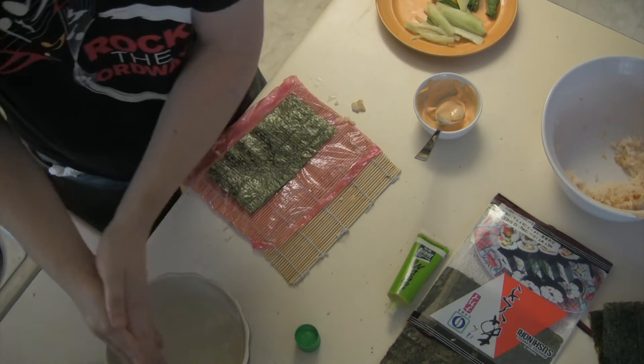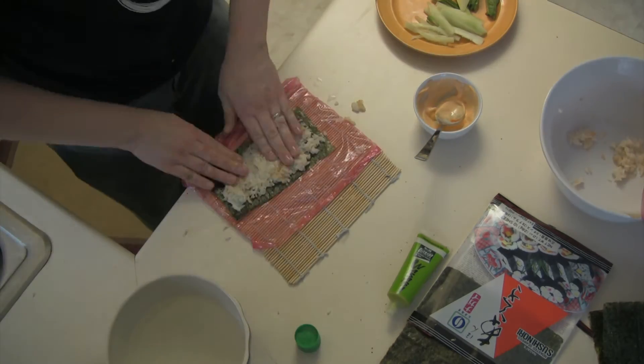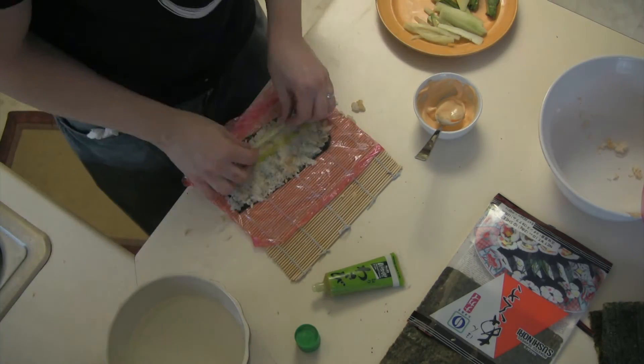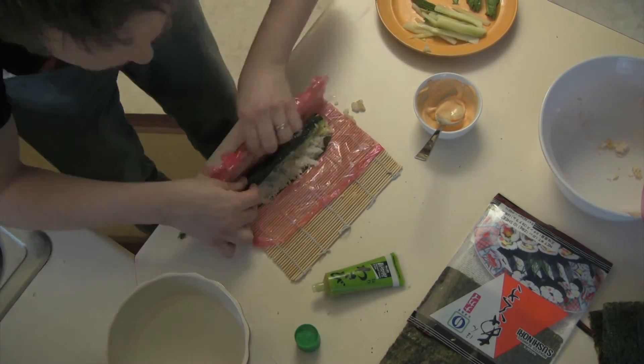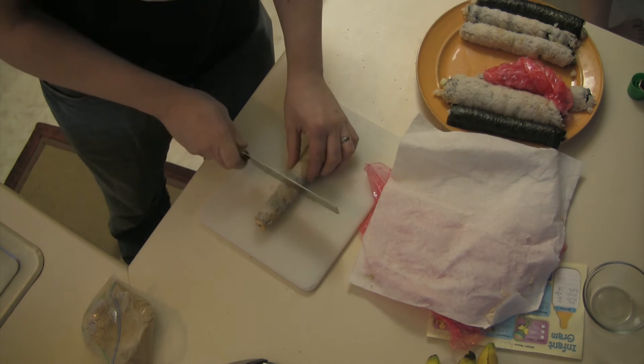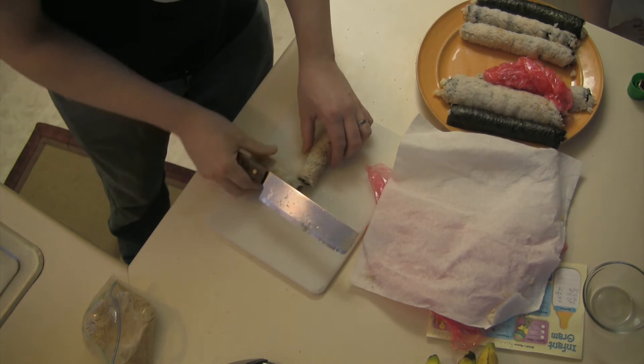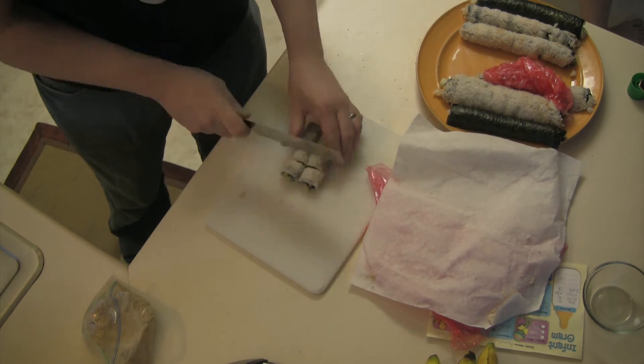Now if you want to get super spicy, I have a trick for you. Once you've applied the rice, add a row of wasabi and spread it with your fingers. Then add your cucumber and avocado and roll. When slicing the sushi, make sure you're using a sharp, damp knife. Cut in half, then slice in chunks.